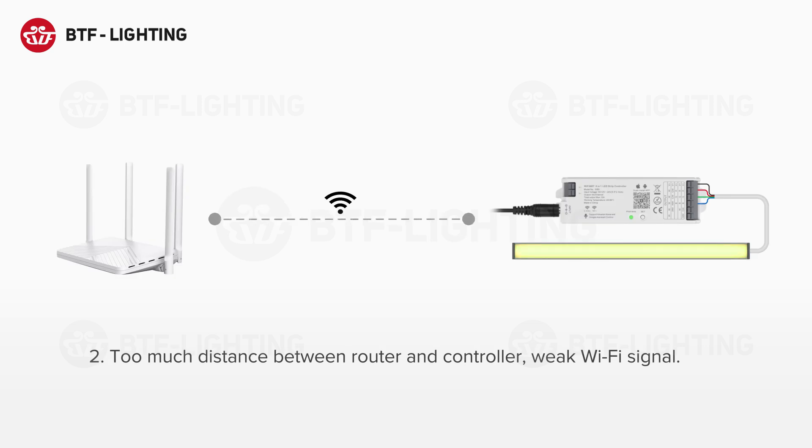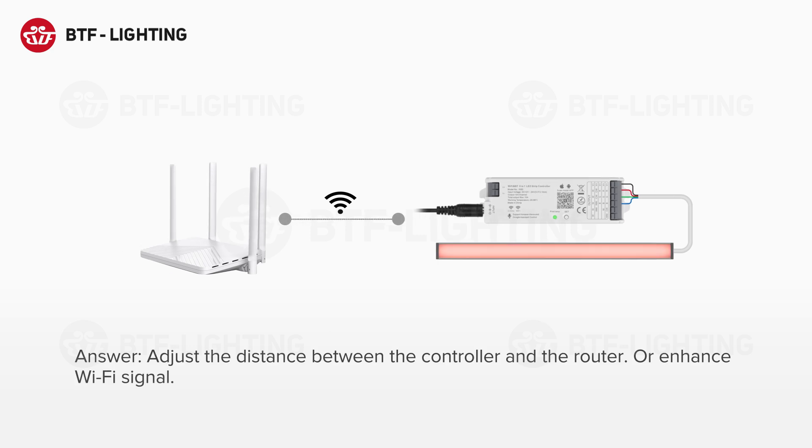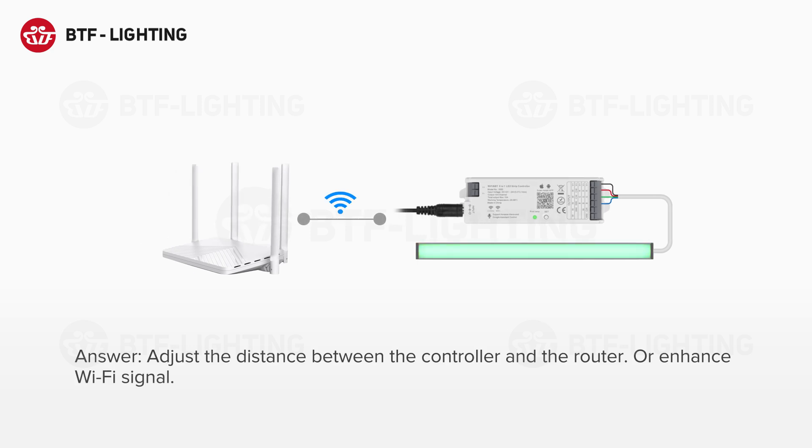Cause 2: Too much distance between the router and the controller results in a weak Wi-Fi signal. Solution: Adjust the distance between the controller and the router, or enhance the Wi-Fi signal.